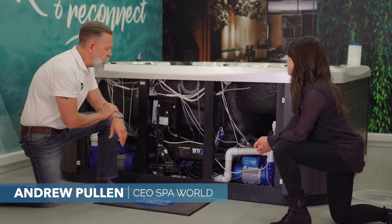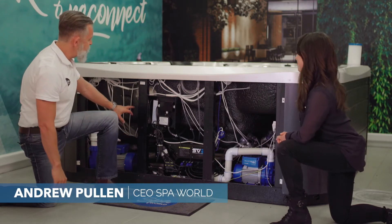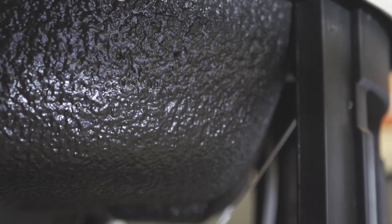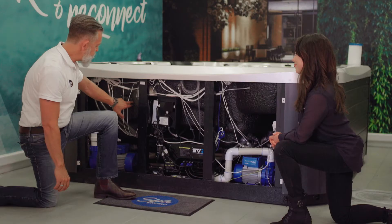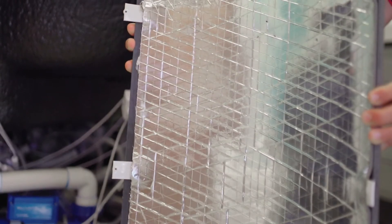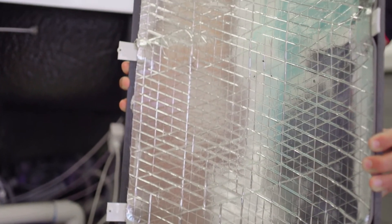The way that the Vortex spas do it is that they insulate both the shell of the spa, as you'd expect, with an inch of high density insulation. You can see that's the black foam layer here. But unlike many spa companies, they also insulate the inside of the cabinet.